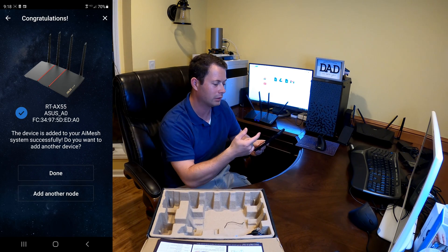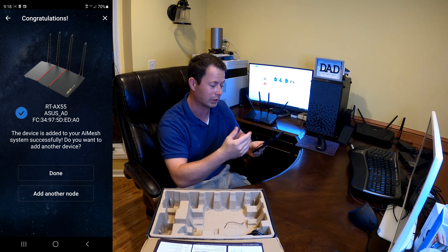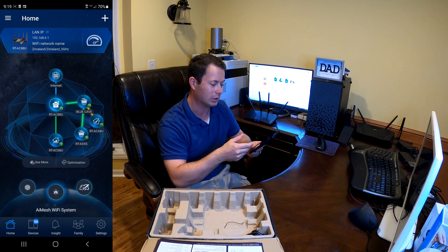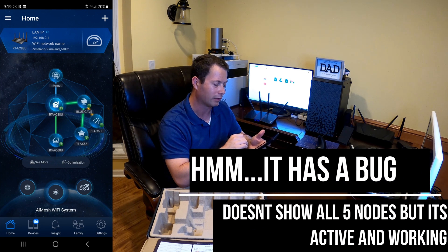Now it says it's done. If I was adding multiple nodes I could obviously just keep going. Going back to the home screen, you can see that it's created a new device in there where it's been added.